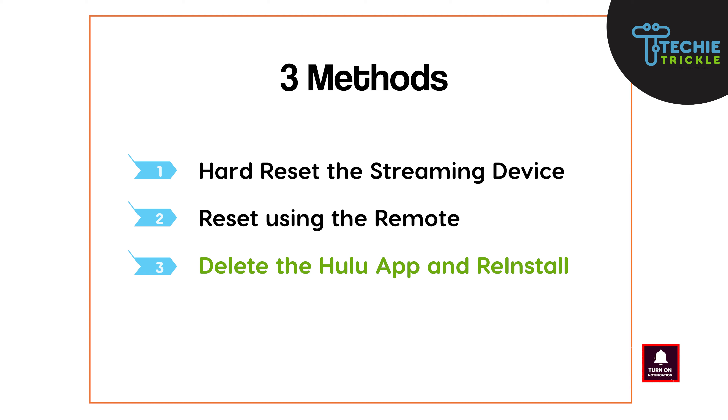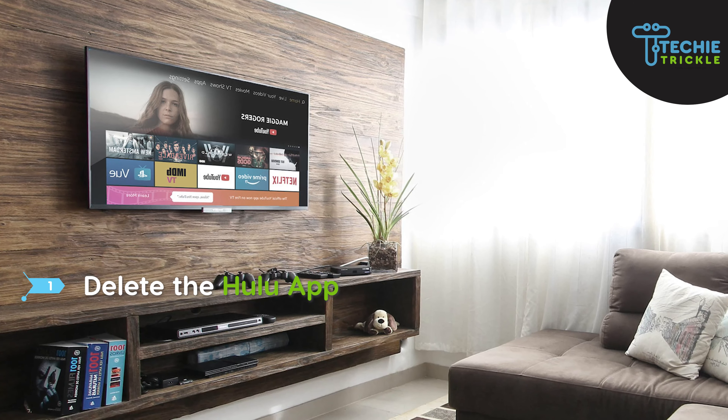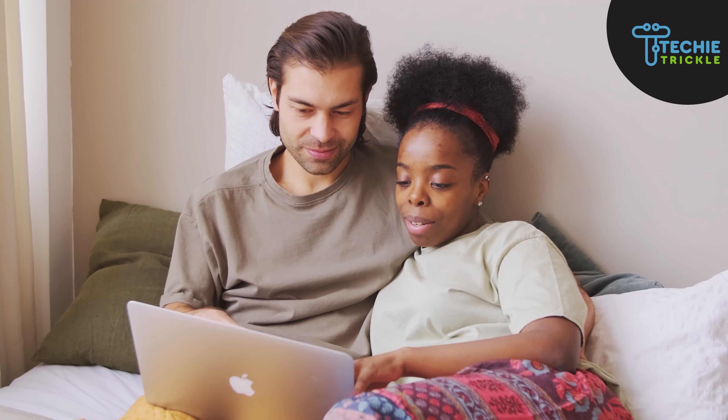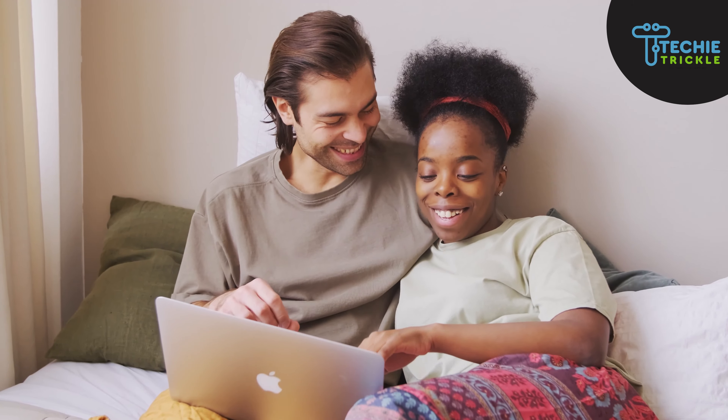Method three is about deleting the Hulu app and then reinstalling it. Delete the Hulu app from the app section of your TV, then go to the App Store or Google Play and download Hulu again. One of these techniques should be able to bring back Hulu streaming on your favorite TV.